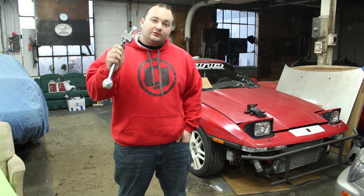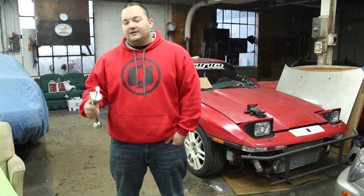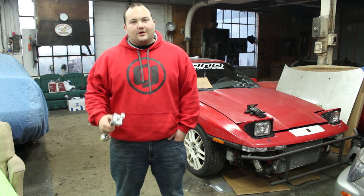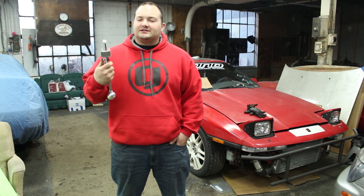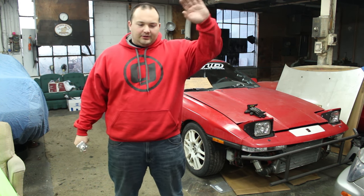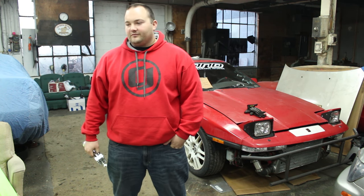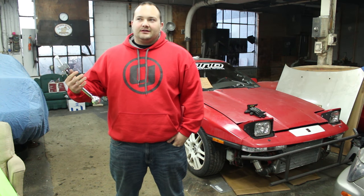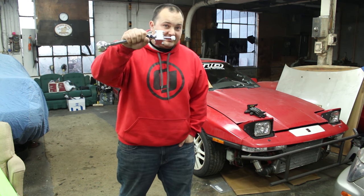We're going to be putting a Cube short shifter in from Cube Speed Equipment. Over the years, so many people have asked me why I haven't installed a short shifter — why do I use the factory shifter? And my answer has always been they're too expensive, and I couldn't justify the price because I didn't know these Cube shifters existed.